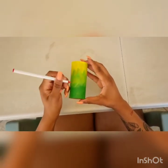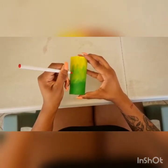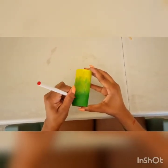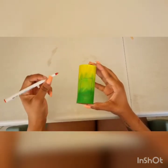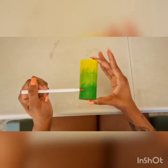Once your toilet roll is nice and painted to the design that you'd love and prefer, you're going to take your pen and draw a rectangular shape on your paper towel to give you indication as to where you're going to cut for your seat. Then you want to make sure to cut the sides, leaving the bottom.